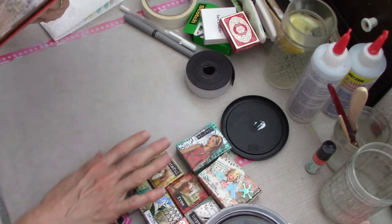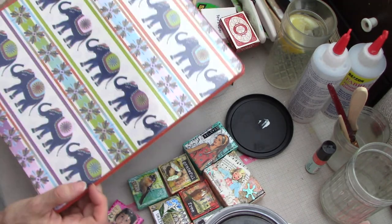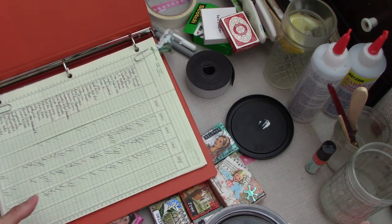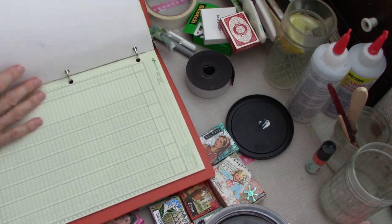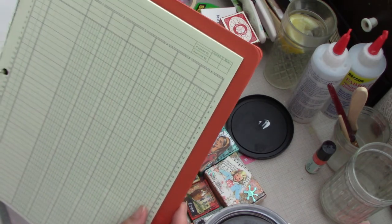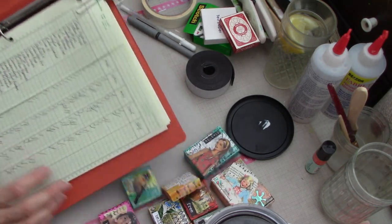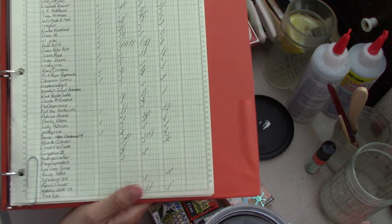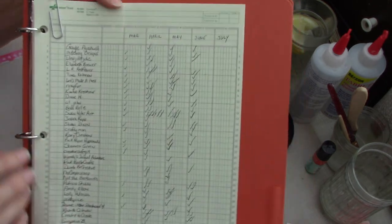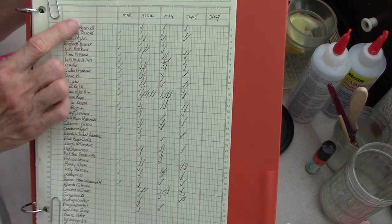I also have a little YouTube hack for you. This is just one of these binders from Dollar Tree - they put these out around back to school time. I have some pages from an old column ledger, and what I did was write the names of YouTube channels I subscribe to and watch regularly in these columns.